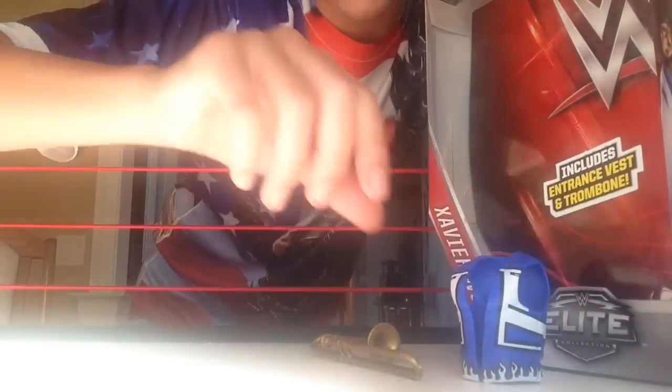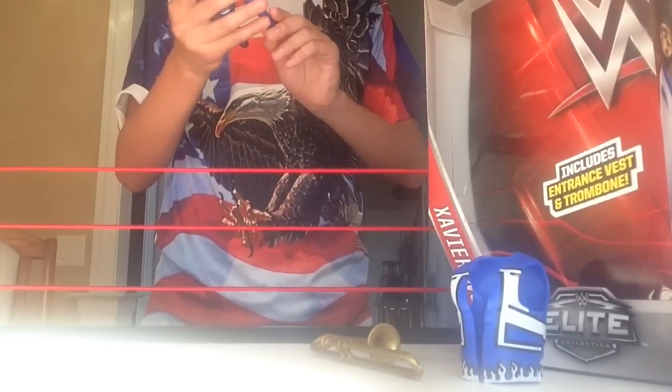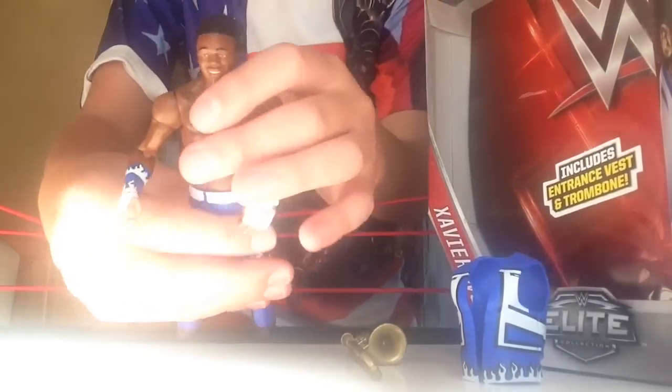There's the accessories and here's the main part of the figure. Xavier Woods — new updated look. Look at that head scan! Super, super cool.